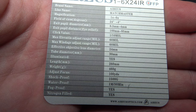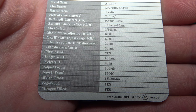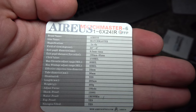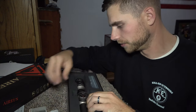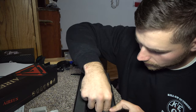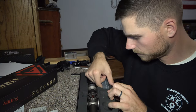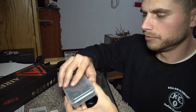The tube diameter is 30 millimeters, it's illuminated, the length of the scope is 260 millimeters, its weight is 460 grams, it adjusts focus to a hundred yards, and it's shockproof, waterproof, and fog proof — filled with nitrogen. The box it comes in is pretty fancy.